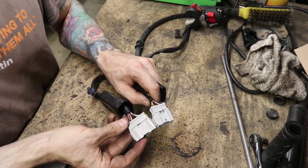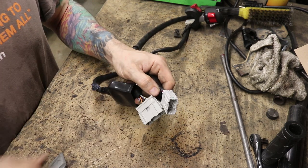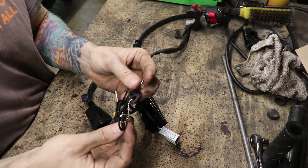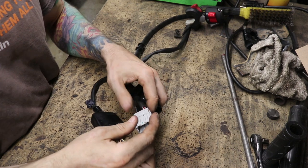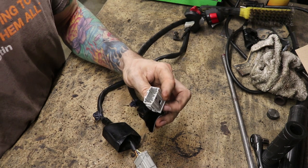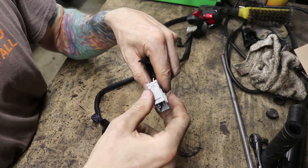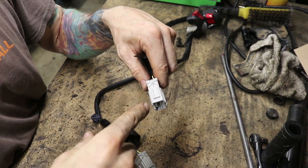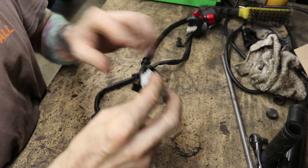The hard part is just going to be the depinning, because that takes a little bit of finesse and practice. To do that, I've got a depinning tool here. I'm going to do this one at a time so I can't mess it up, starting with this one wire on the end. Each electrical connector is going to be slightly different, and you sort of have to learn and sleuth out how each one works. These are one of the more complicated ones.